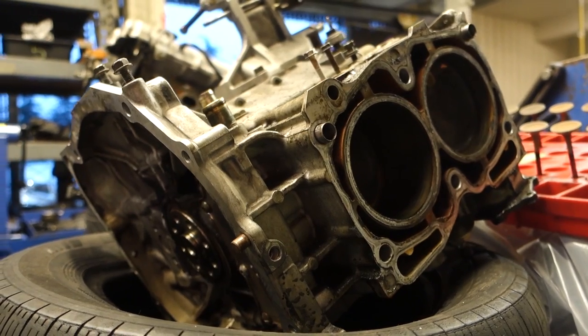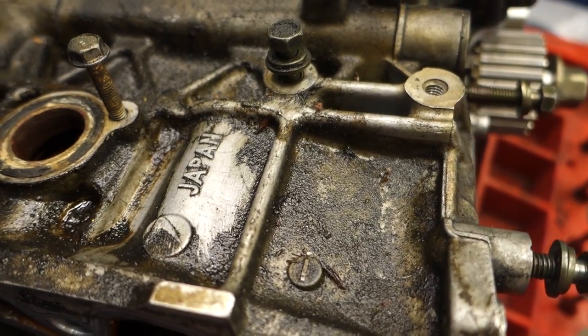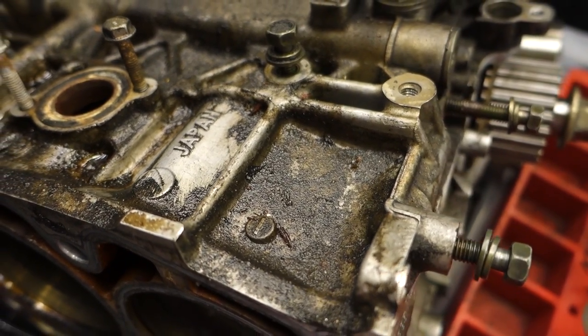What is going on guys, welcome back to another video. Today is build update number four and I've definitely gotten a lot of stuff done — a lot of pictures, a lot of good videos. I'm actually on my way to school right now, so if the shop's open I'm gonna go in there, do a walk around, and explain some more stuff. I know you guys like these type of videos.